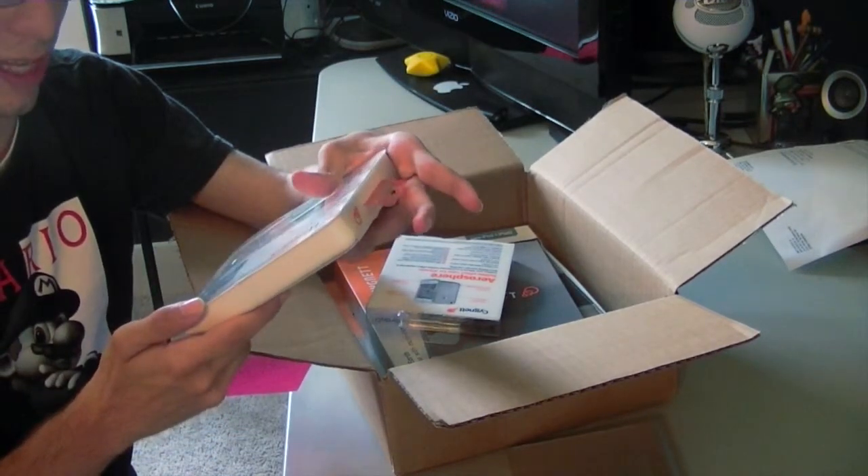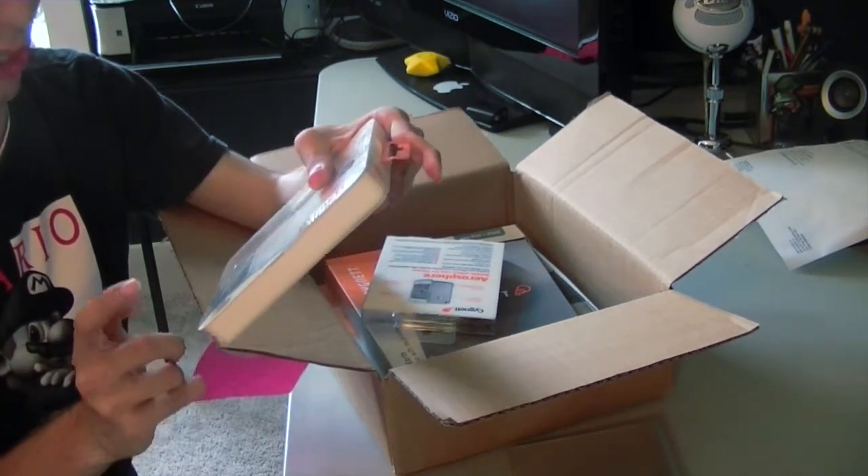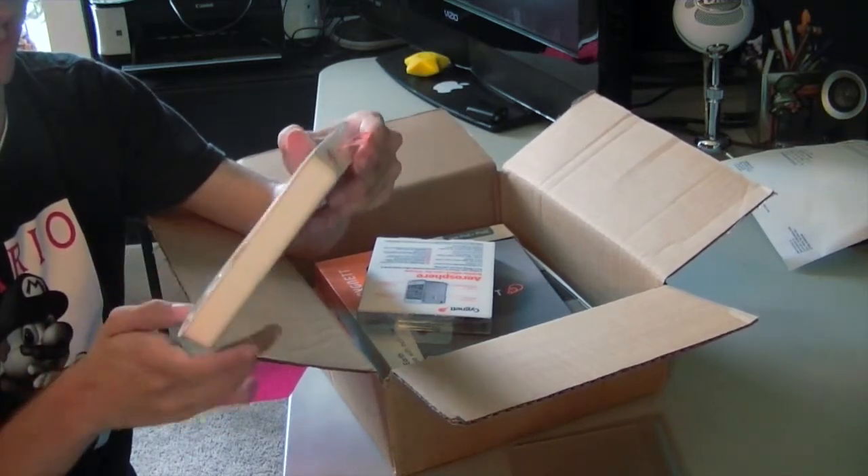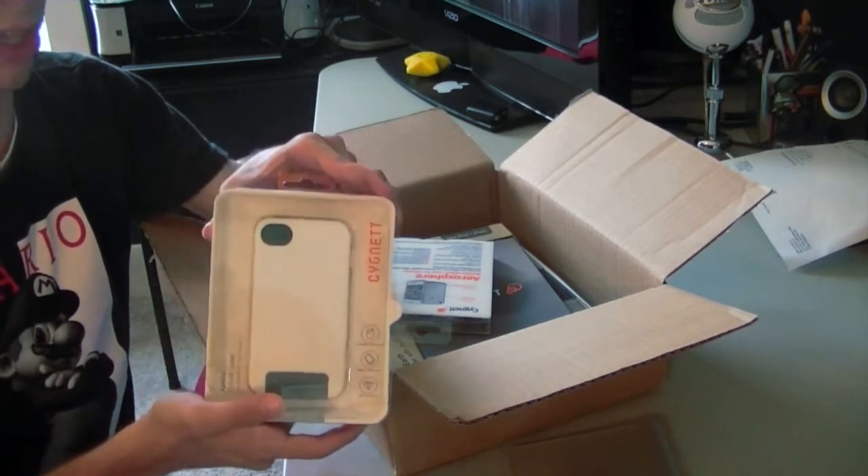It also says it's impact resistant and anti-scratch, which I don't really believe. But if it is anti-scratch, this case will be my favorite because I hate scratches on my phone or on my case. So I can't wait to try this out.